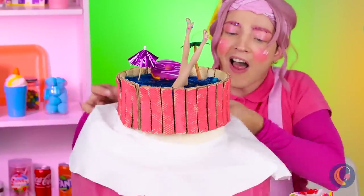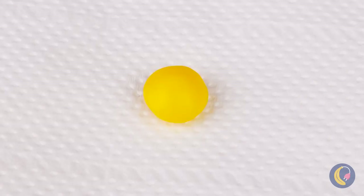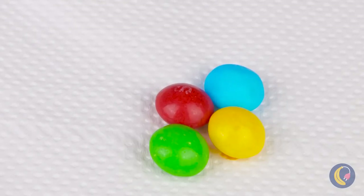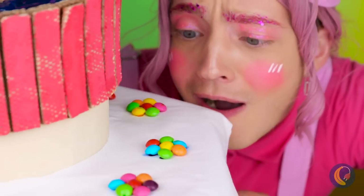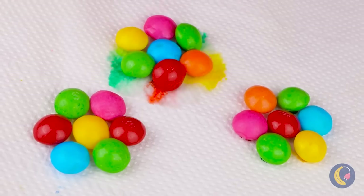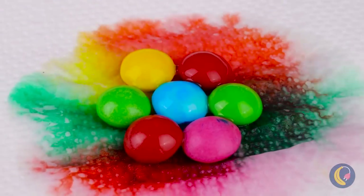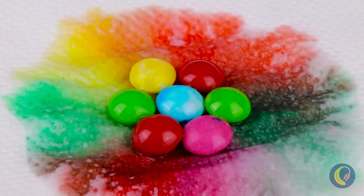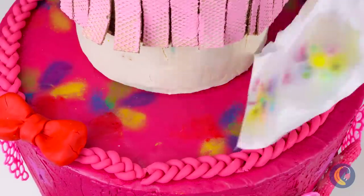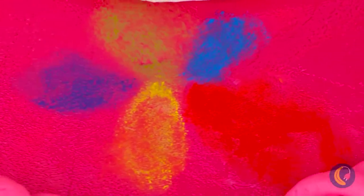We're going to add a sheet to this cake. And add little piles of colorful candy. Now all you need is some water and the rainbow spreads out. Peel it off and the colors seep through. Brings new meaning to sheet cake.